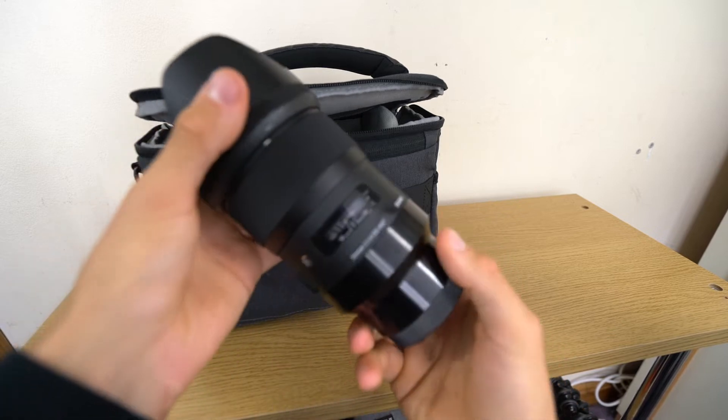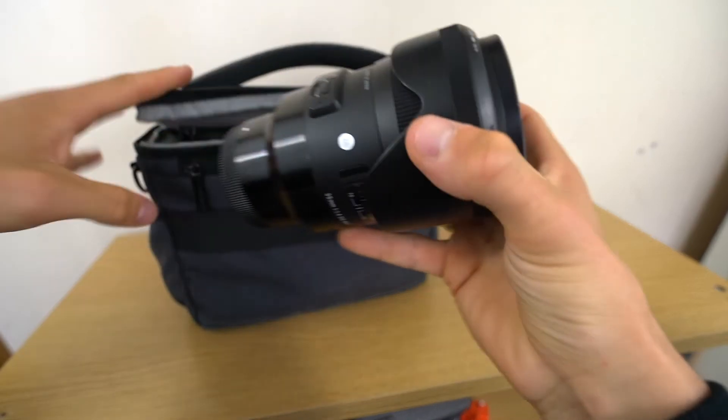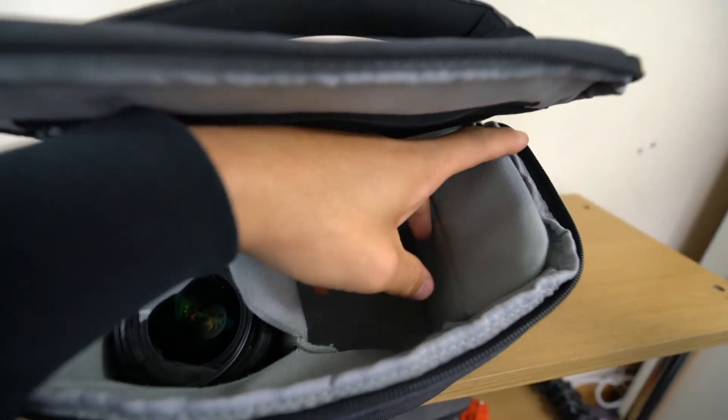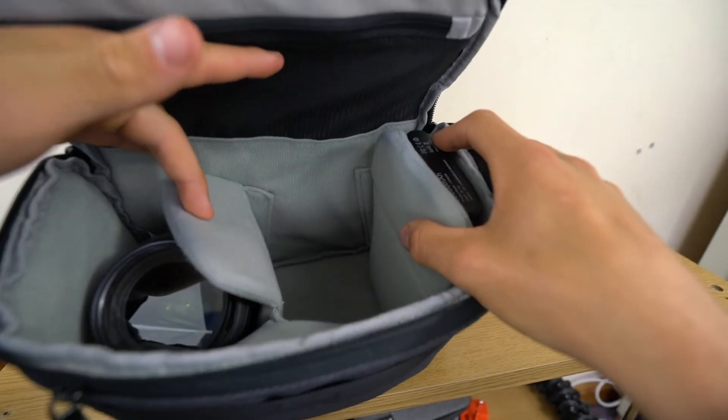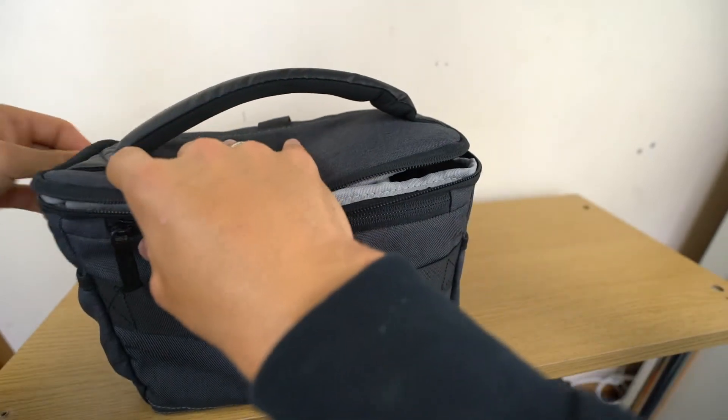To show the size: the Sigma 35mm is quite a large lens, but once it's off the camera it fits just about into one compartment section, the camera with a lens on slides into another section, and the portable charger drops into the remaining space. I also keep spare batteries, cables, car keys, and other shoot essentials in the front pockets. Would I recommend it? Yes — it's cheap, easy to use, and covers most needs. Camera bags are personal though, so it really comes down to aesthetics and practicality for your specific use.